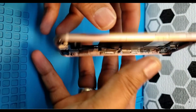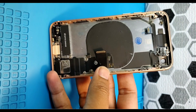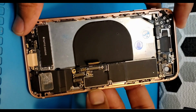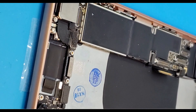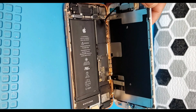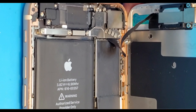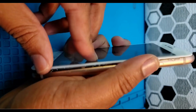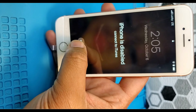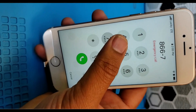Unscrew that and now you can easily take out the motherboard from the housing. Then take out the battery. I removed most of the parts because the new back housing has a lot of parts pre-installed, so I just need to transfer what's remaining and put everything back together.